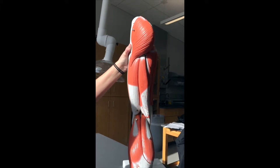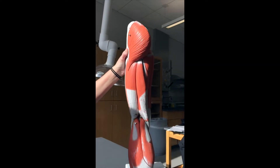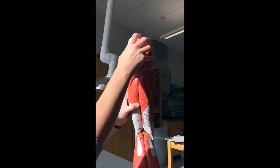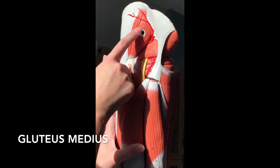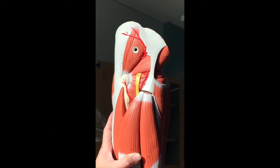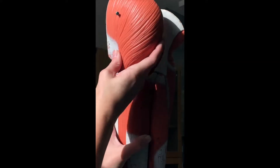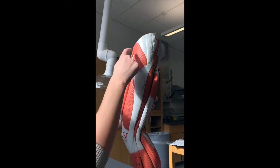Alright guys, this video for the leg might be the last video you'll ever have. We're going to do the muscles of the butt first. This is going to be your gluteus maximus on the outside. In order to see the medius and the minimus, we need to get the maximus off. Underneath this muscle would be your gluteus medius, and for lab purposes we're going to call this the gluteus minimus. So it's gluteus minimus, gluteus medius, gluteus maximus.